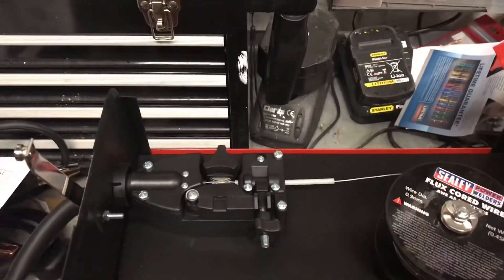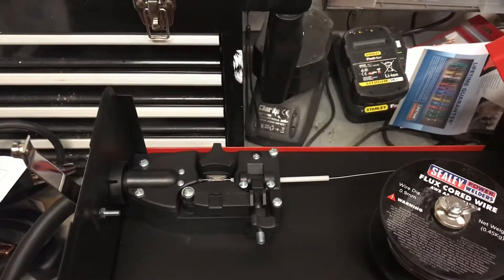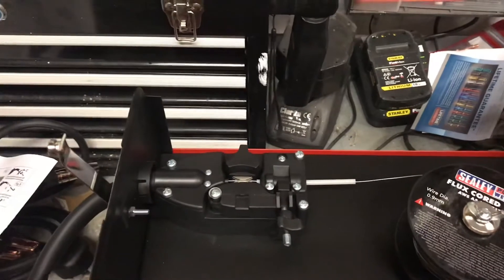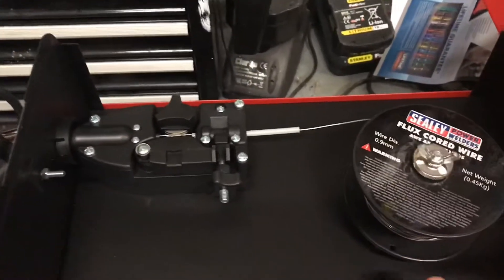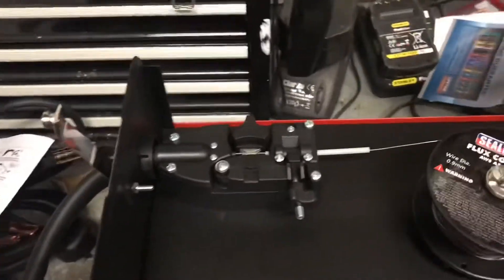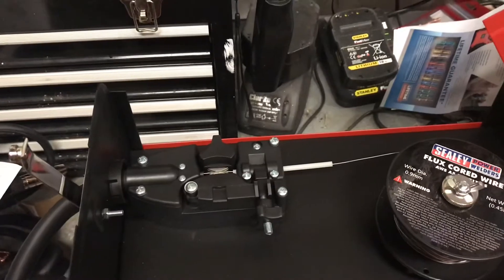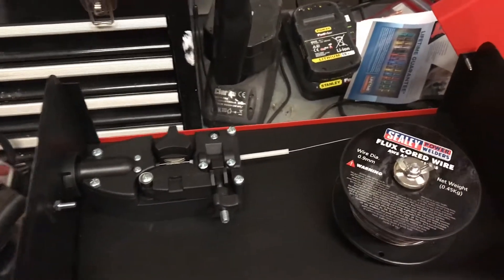I have read up on various YouTube channels and that this sort of wire gauge is quite good for thin metals as well, but obviously it's down to the setup of your gear and the tensions and things like that which I've got to learn about. This is mainly to set up the actual flux-cored wire itself.